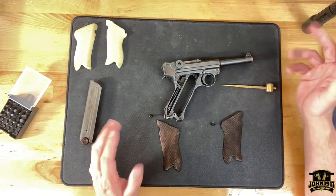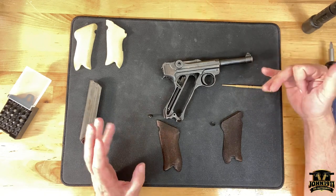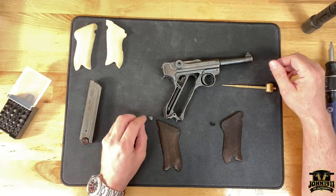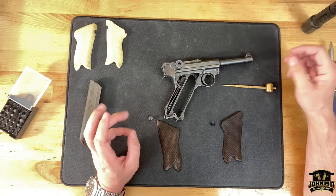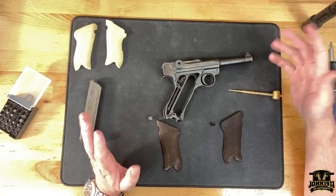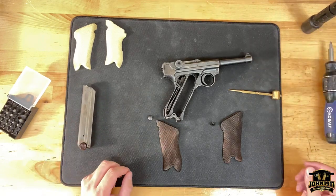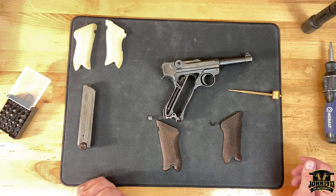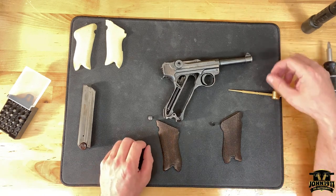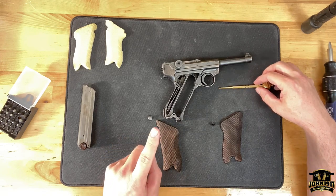Maybe we can do some follow-up videos and talk about some of the issues taking place with this gun. We are going to be making some video changes around here — hopefully you'll see that over the next month or so. Please check out our website at john1911.com — that's J-O-H-N-1-9-1-1.com. Remember, it's all about shooting guns and making sure you don't break your Luger grips. Everybody, have a good day.